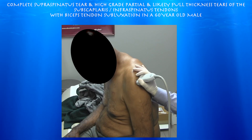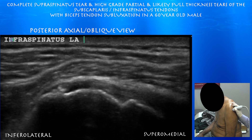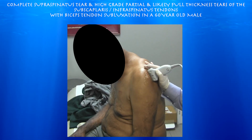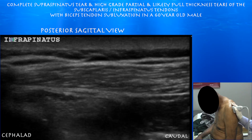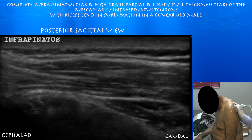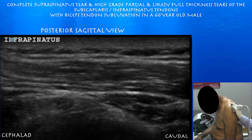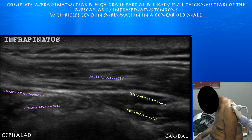Now looking at the infraspinatus in long axis. There's a little calcification in the distal tendon. I think the infraspinatus is there with at least a high grade partial tear — there may be a full thickness component to this tear. Now the infraspinatus in short axis — right side of the screen is inferior. The infraspinatus does look atrophic. You can see hyperechogenicity within the infraspinatus muscle, concerning for atrophy which is also concerning for a full thickness component to this tear. This increased signal within the infraspinatus muscle is consistent with atrophy, concerning for a full thickness rotator cuff tear of the infraspinatus as well.